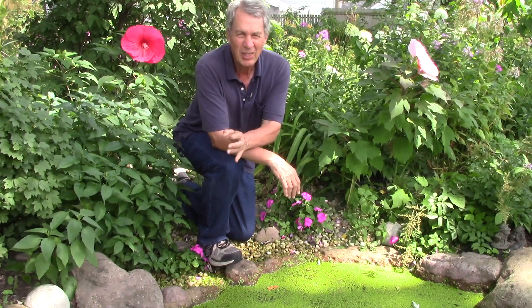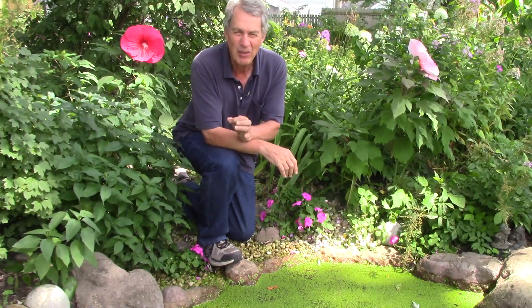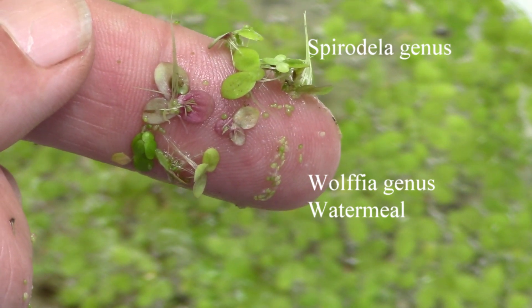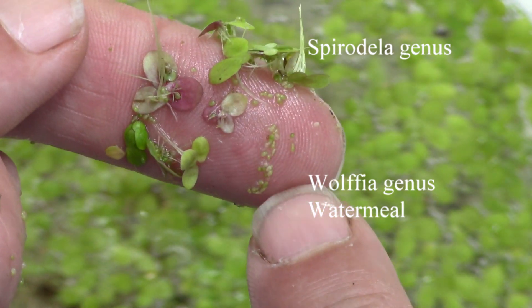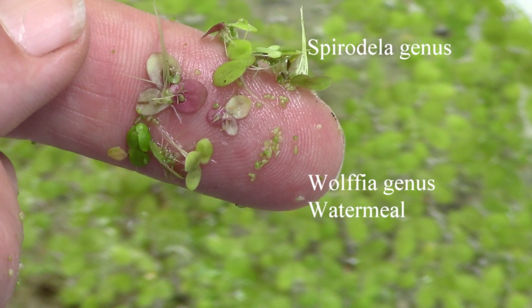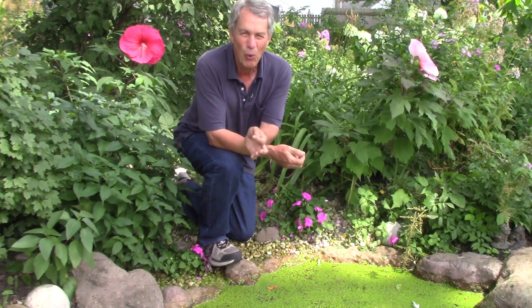In most species, each plant has a very short to non-existent stem. In the genus Lemna, there is usually one leaf and one root. In the genus Spiridella, there are three leaves that are green on top and have red on the bottom, and they have multiple roots. In the Wolfea genus, there are just individual leaves that are the size of a grain of sand and they have no roots. The plants in the Wolfea genus are often called water meal, as they have the general appearance of corn meal.